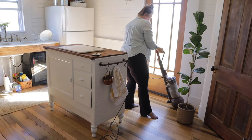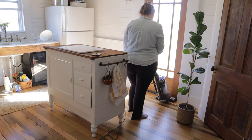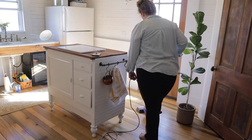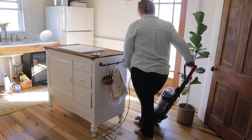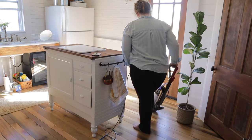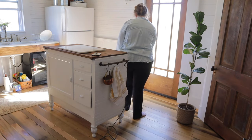Since I was already working on the dutch oven and spending time in the kitchen, I figured I would go ahead and wash the curtain underneath the sink and vacuum the floors as well as mop. That's what I ended up doing — just to give myself a fresh start in here. I love having a clean kitchen; there is nothing better than a clean kitchen in my opinion.